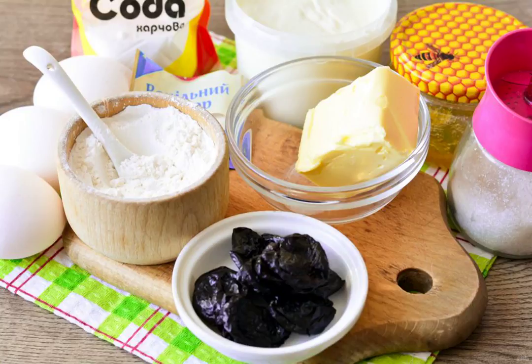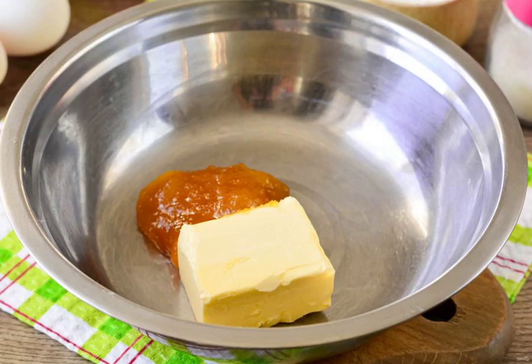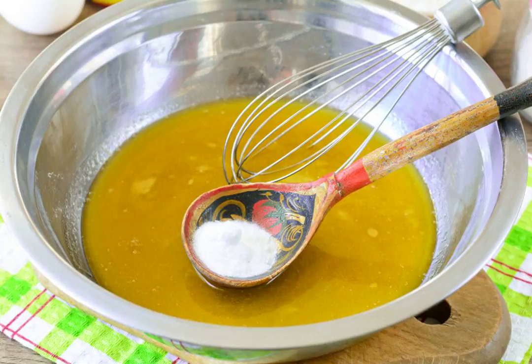Prepare all the ingredients. Put the butter and honey in a bowl, send it to a water bath, melt the butter with honey, mix and pour in the soda. Stir and keep in a water bath.